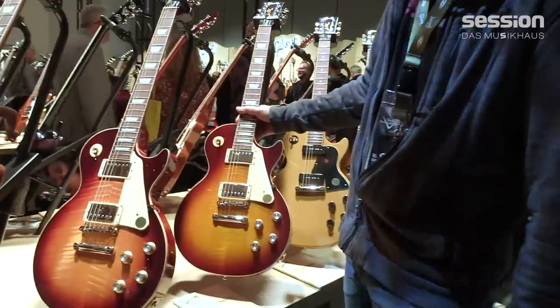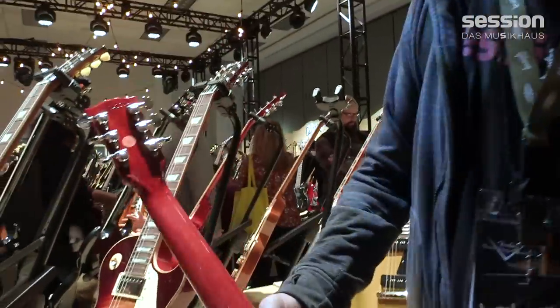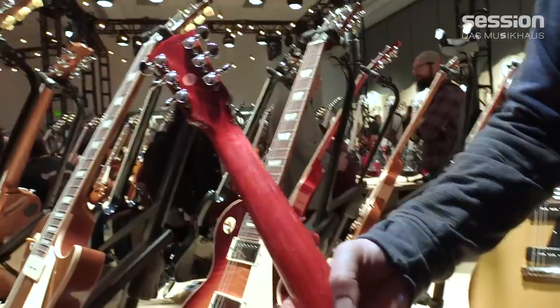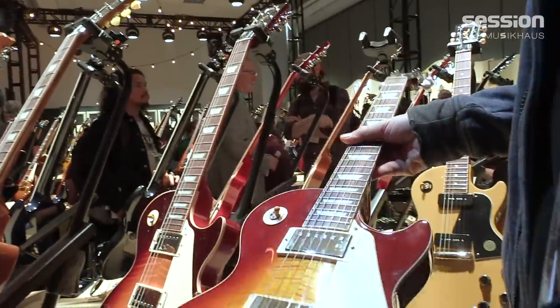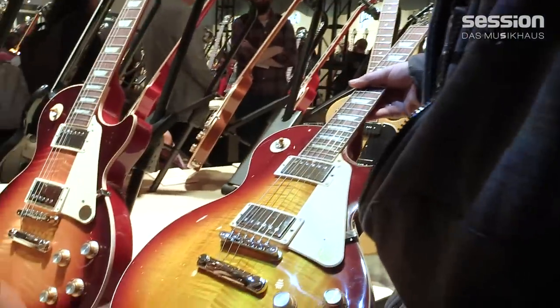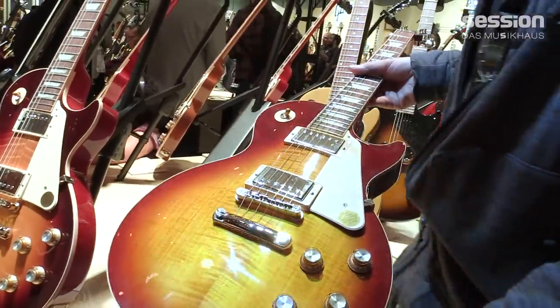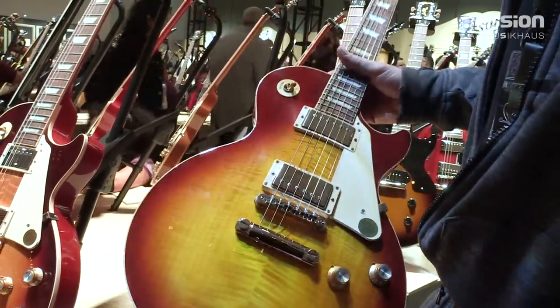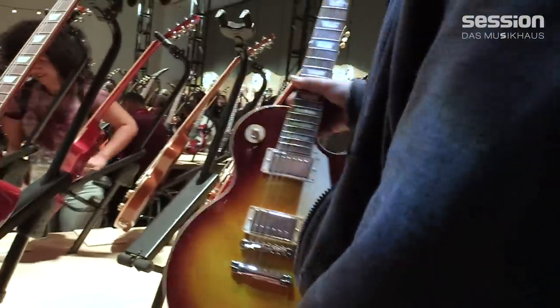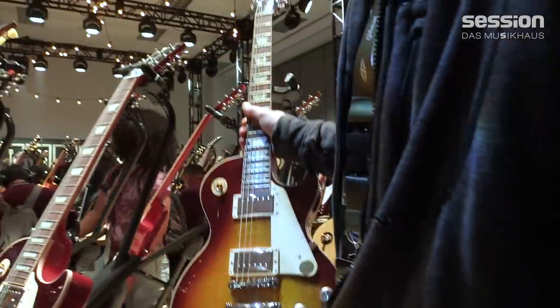We also have the Grover tuners that they were using in the 60s. We have the Bourbon Burst finish, which is this color, and this one is the Iced Tea. Those are the two colors for the 60s. What an incredible guitar.